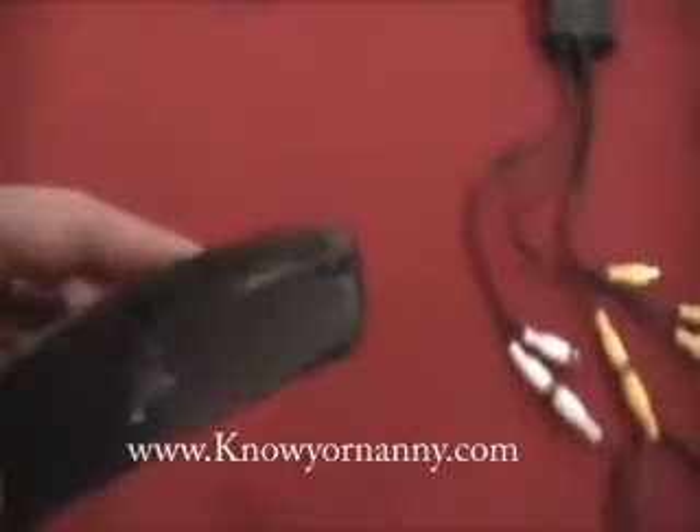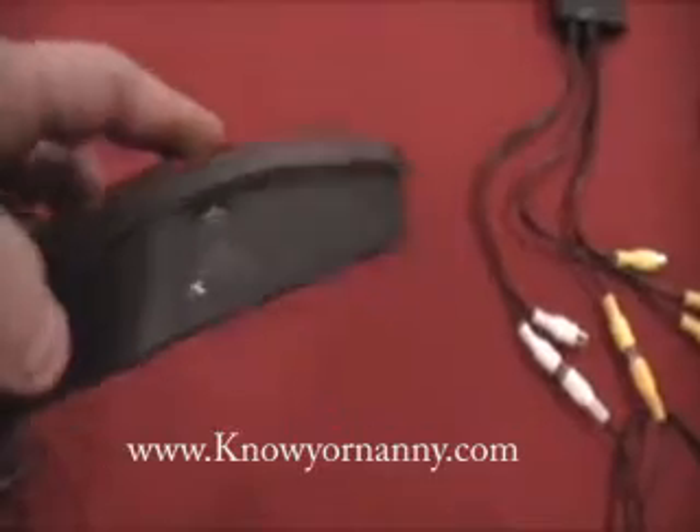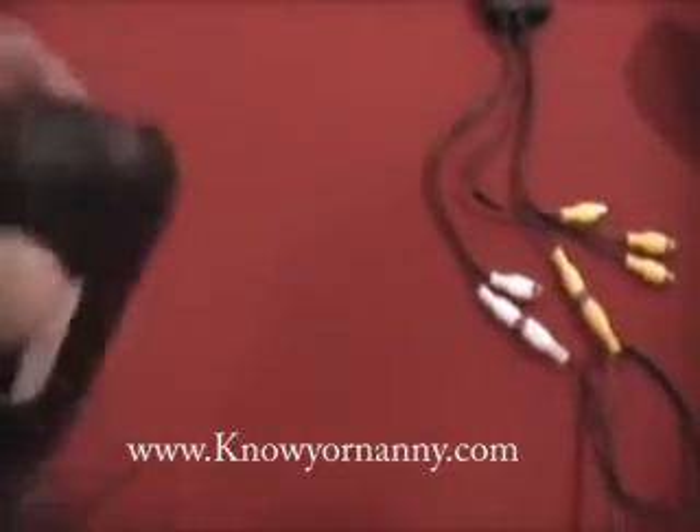On the side of the receiver, you're going to see a little switch that says one, two, three, four. If you have a single camera system, it's going to be set to channel one. If for some reason you do not get video, you can just check channel two, three, and four progressively once you set up your software.